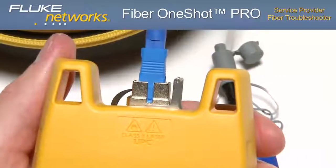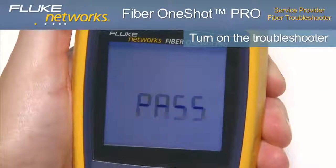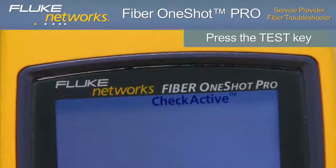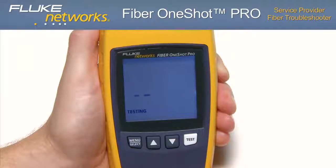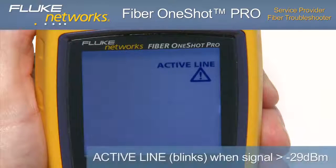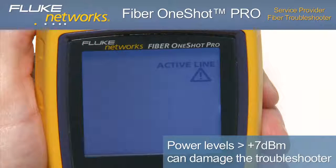Next, connect the fiber to the troubleshooter. Turn on the troubleshooter and notice the display briefly shows PASS if operating correctly. Press the test key. The top of the display shows CHECK ACTIVE as the tester looks for an optical signal on the fiber, followed by TESTING. The troubleshooter automatically saves the results and will store up to 99 test results. Because this is a dark fiber tester, if there is a signal stronger than approximately -29 dBm on the fiber, ACTIVE LINE will blink and the tester will not perform a test. If ACTIVE LINE blinks, immediately disconnect the troubleshooter from the fiber. Optical power levels more than +7 dBm can cause damage to the detector in the troubleshooter.